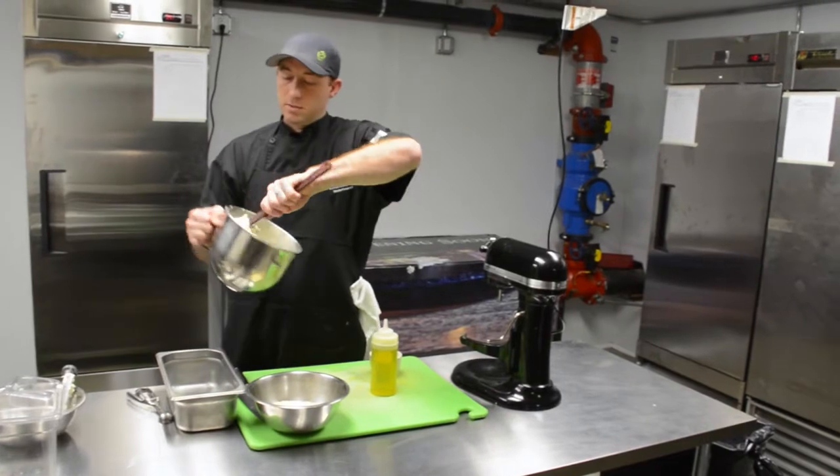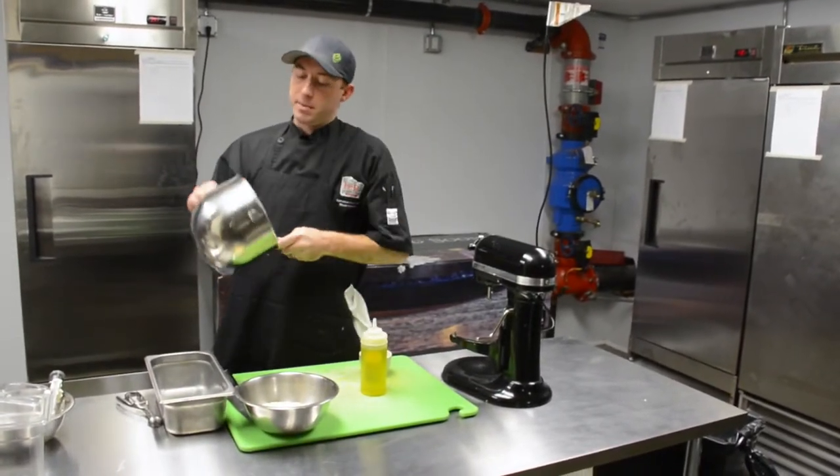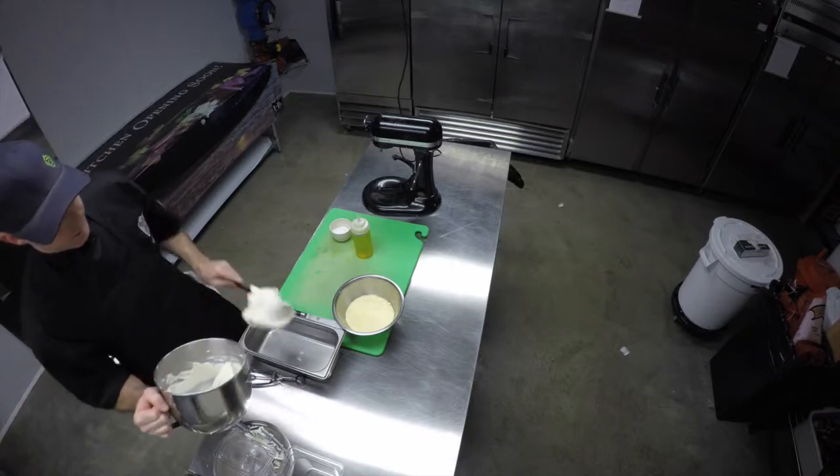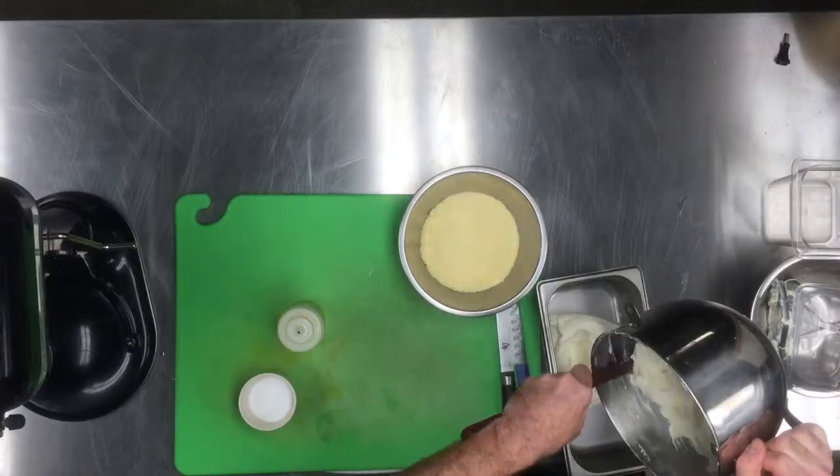It'll resemble what looks like cream cheese frosting. We're gonna go ahead and remove it from our mixing bowl into another container, set that into the cooler, and chill it up for a couple hours.